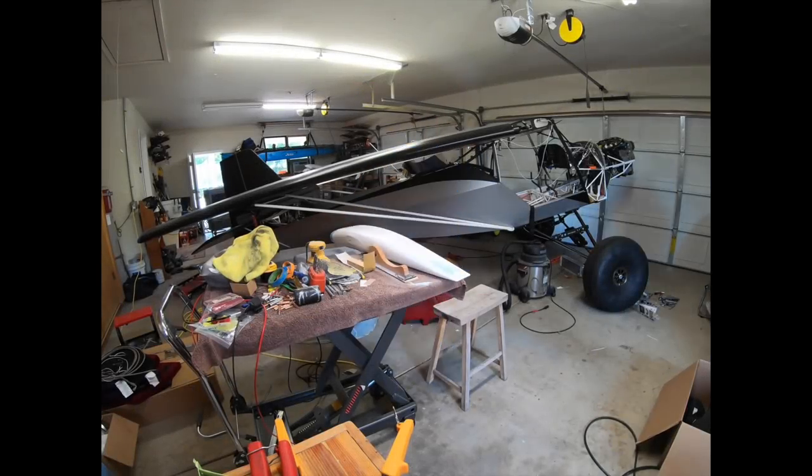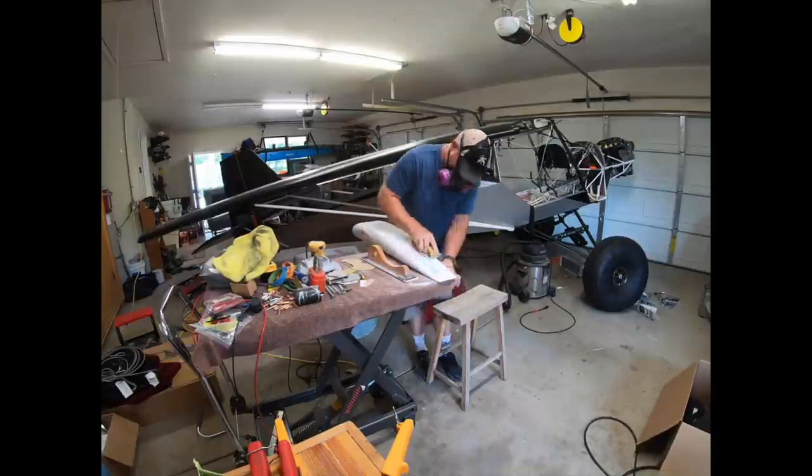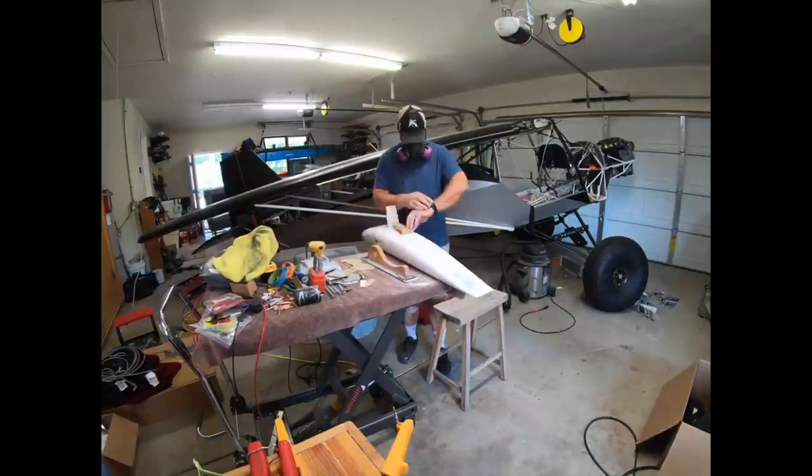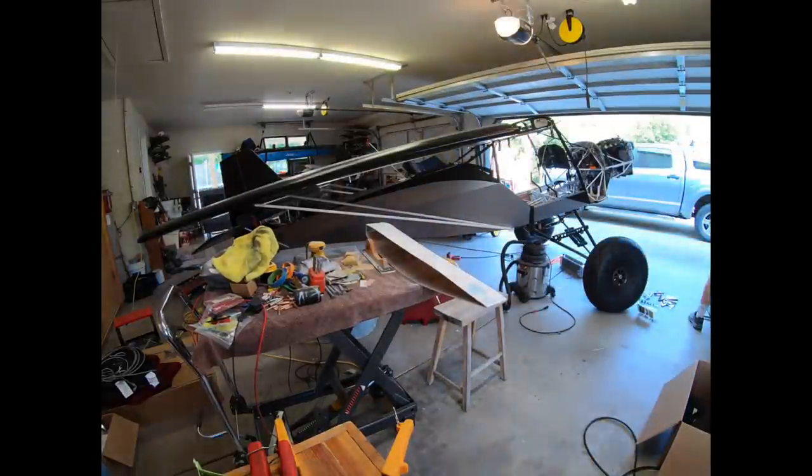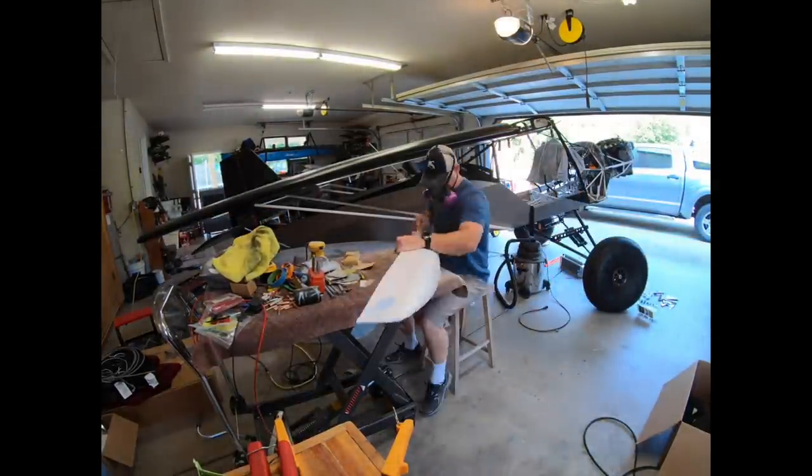Let's get going on the sanding and bodywork on these. I'll do the sand down on the first coat of the superfill, then we'll have to go back in with another layer, let that dry overnight, and then do some more sanding again.